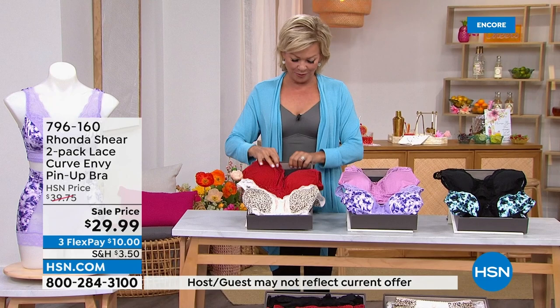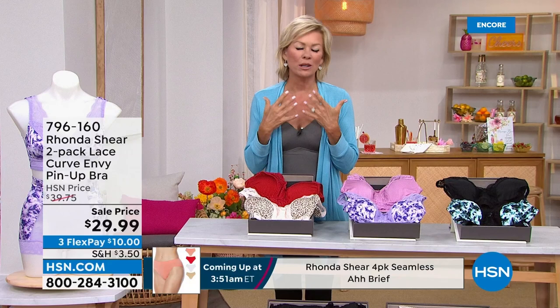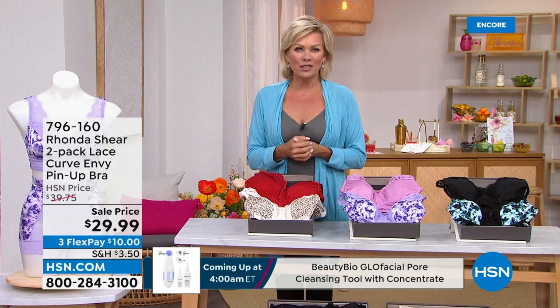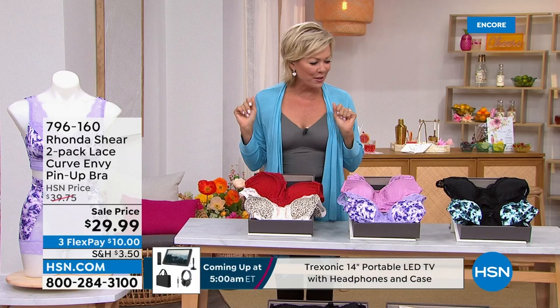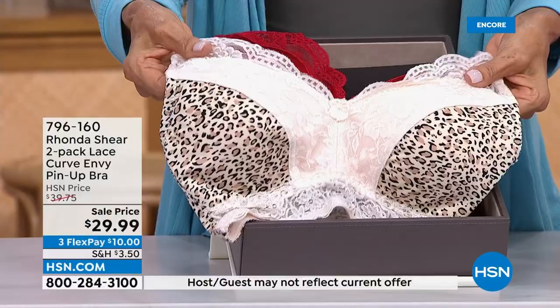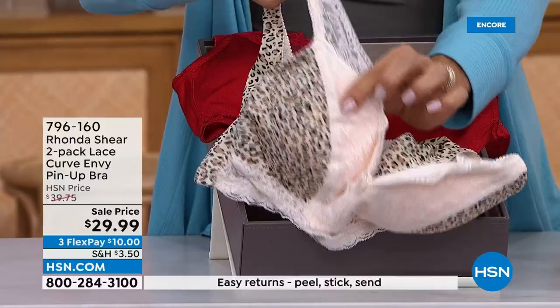These are some of the prettiest bras, and I'm so excited when we get to do special pricing. As girls, this is non-negotiable — we need really great bras and briefs to support us and make us feel like women. After a couple years of being so loungy, we still know what we've got going on under there. This is a two pack, and these aren't your typical bras — this is an obra upgraded in about 10 different ways.